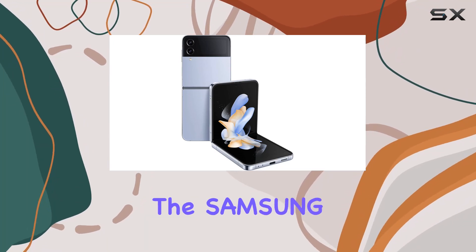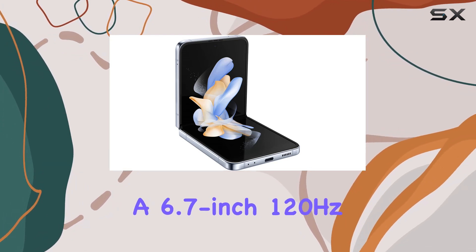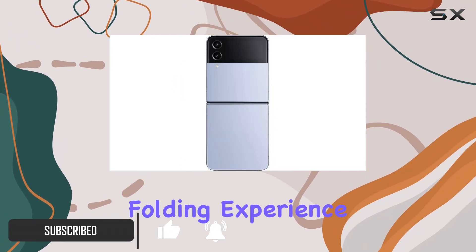Today, we're diving into the Samsung Galaxy Z Flip 4 5G, a device that boasts durability and innovation. With a 6.7-inch 120Hz OLED primary display and a compact 1.9-inch cover display, it's a unique folding experience.